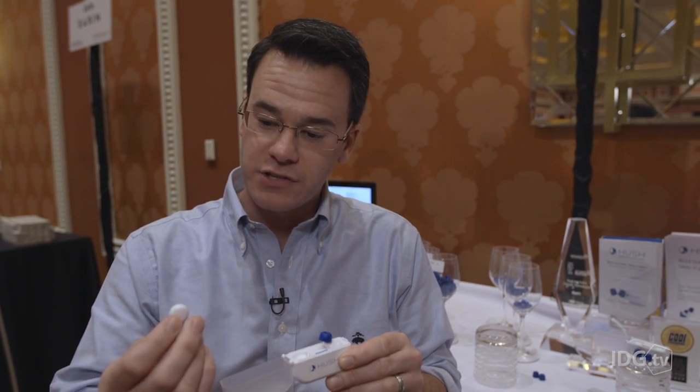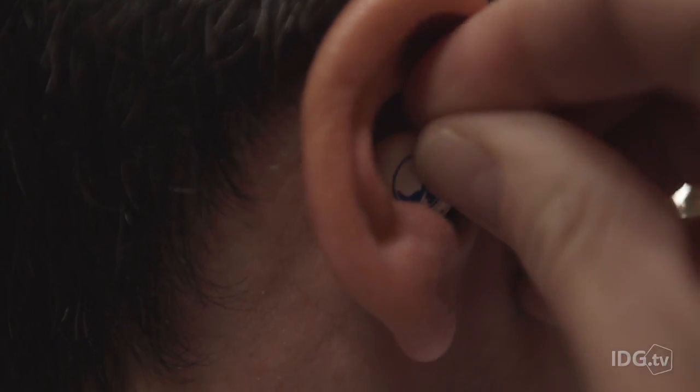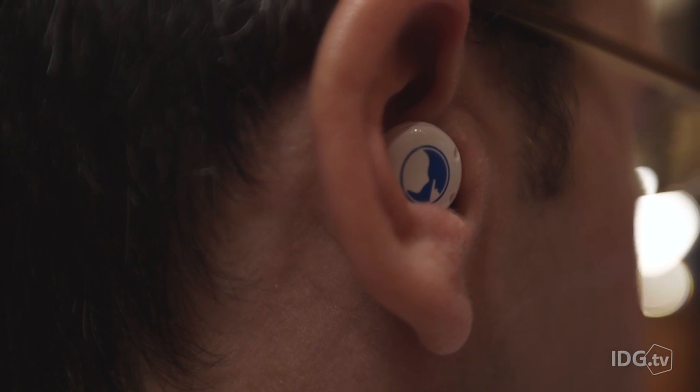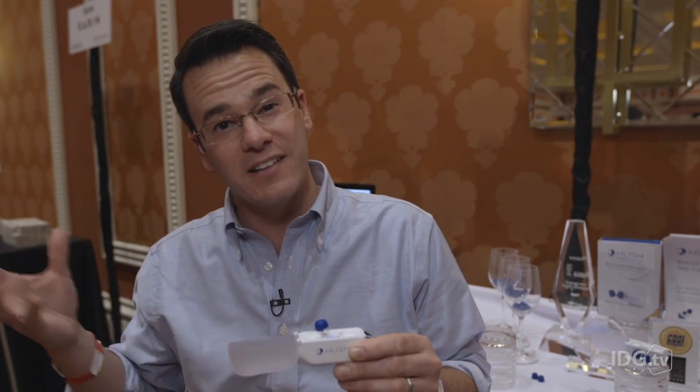I take one out — this is my left ear — and my right ear. I put them in, and if you look closely, you can see that they fit very flush to my head. That's important because I sleep on my side, with my ear against the pillow, and I want to make sure they're really comfortable.